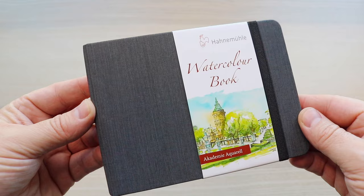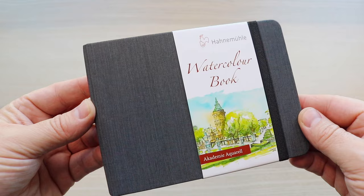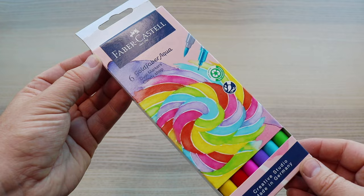First up we have the Hahnemühle Watercolor Book. It is an A6 landscape book filled with 30 sheets of fine-grained, lightly textured paper, 200gsm weight, and it can handle all types of wet media.